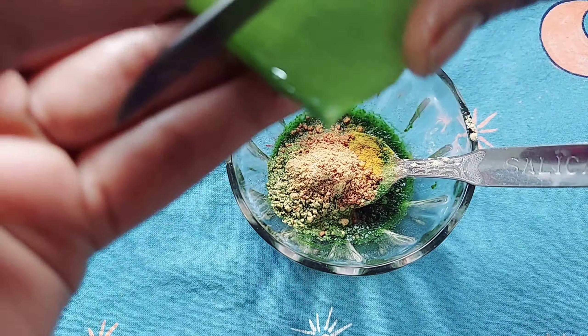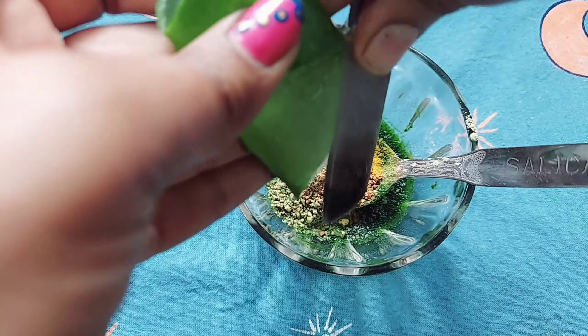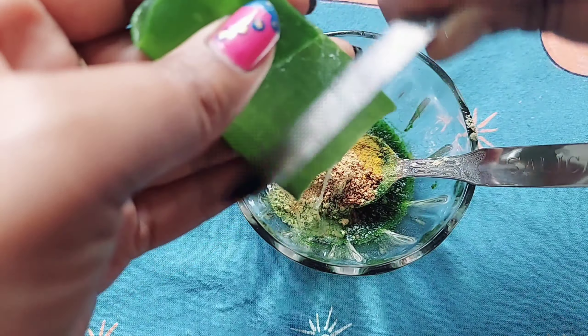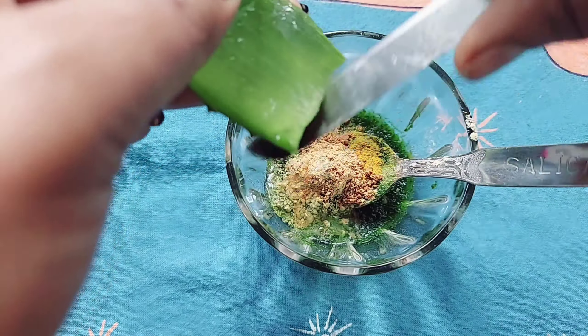I am going to add a little powder and fresh aloe vera gel and I will add rose water to make a smooth paste.